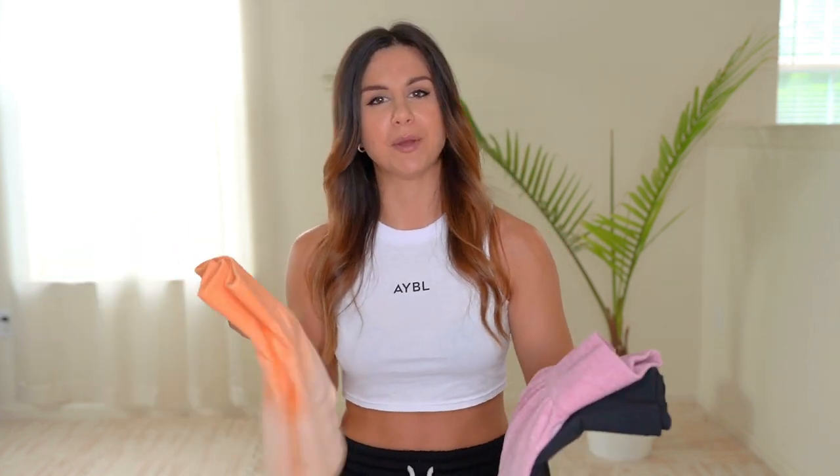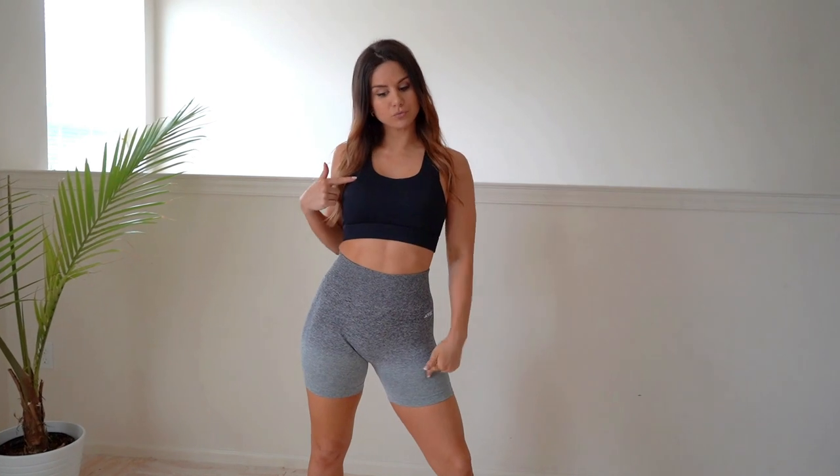Even though Abel sells matching sports bras with these, you can also take solid bras from their other collections and mix and match. For example, I really like pairing the gray ombre with their black sports bras. I love that Abel gives that option — it doesn't have to be full ombre all day.